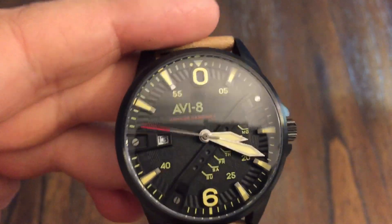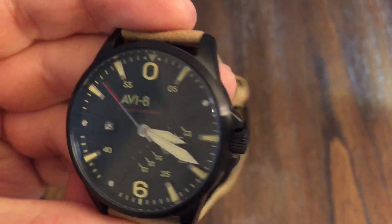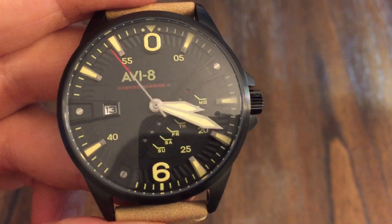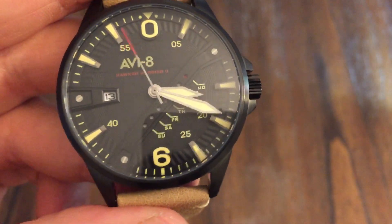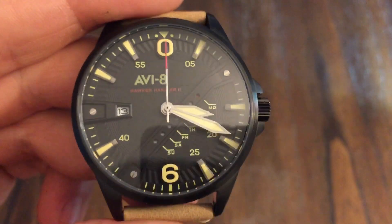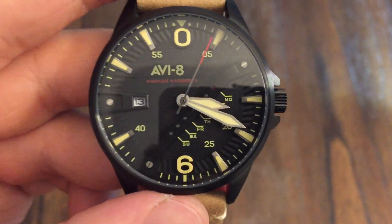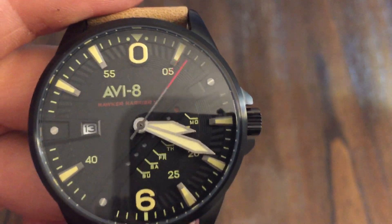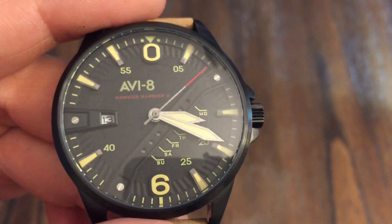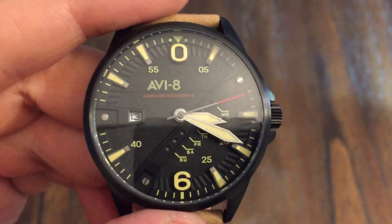So that's pretty nice — I like this one. Very cool. So this is the AV8 Hawker Harrier 2. Check them out, guys — reference number 4055-04. I will put the links in the description. Thank you so much for watching. Please like and subscribe, and I'll see you in the next one.